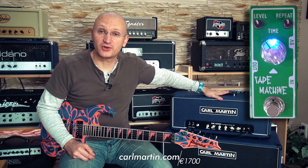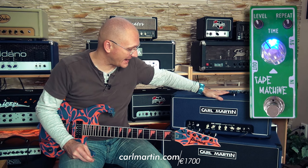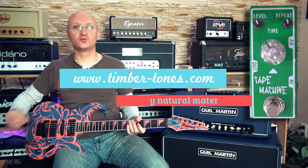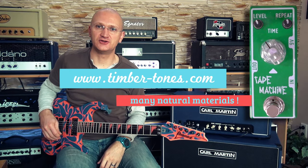That is as boutique as it gets and it'll show you the true sound of any kind of equipment that you throw at it. So this is our clean sound, which I'm playing with my Timbertones, woody kind of pick. Very cool Timbertones, British guitar nerds.